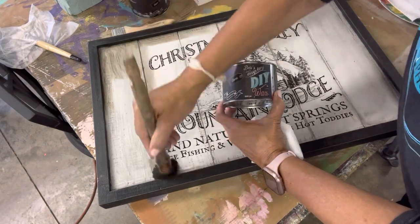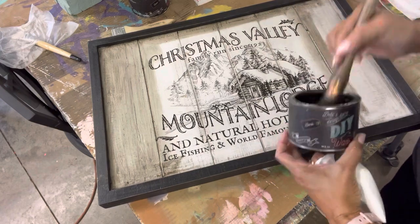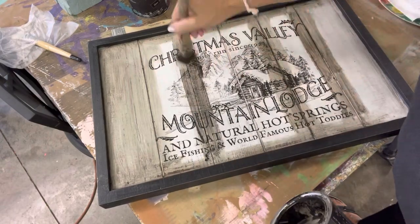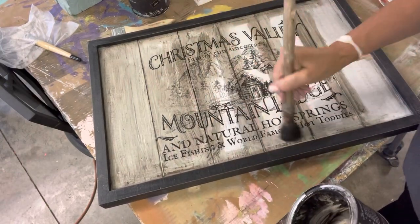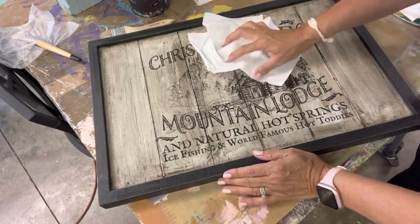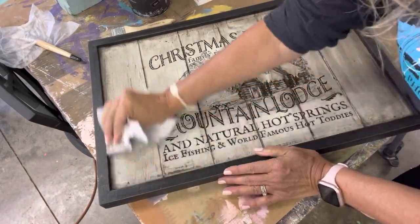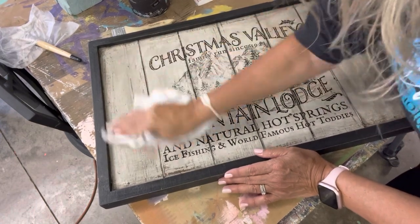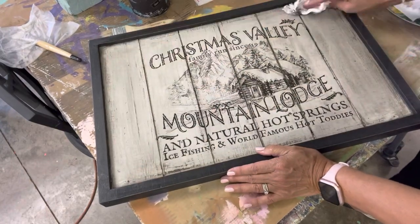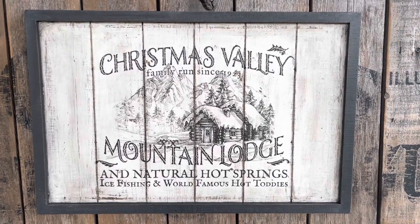The next step in making this sign more vintage: I put another coat of Big Top and let it thoroughly dry. Then I took the DIY Dark Wax and went in especially paying attention to those crease marks and getting it inside the corners. After I had gotten all the dark wax on, I went ahead with a clean dry paper towel and pulled back some of that dark wax. When I flipped the rag to a clean spot it really cleaned up and gave it a bright aged look.